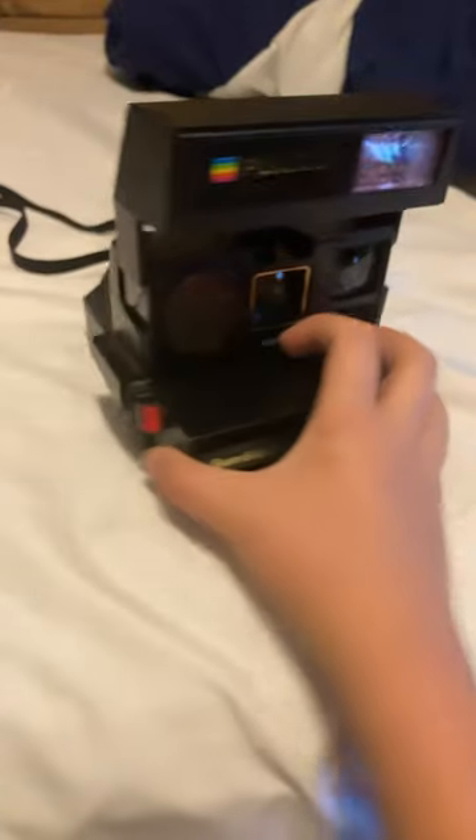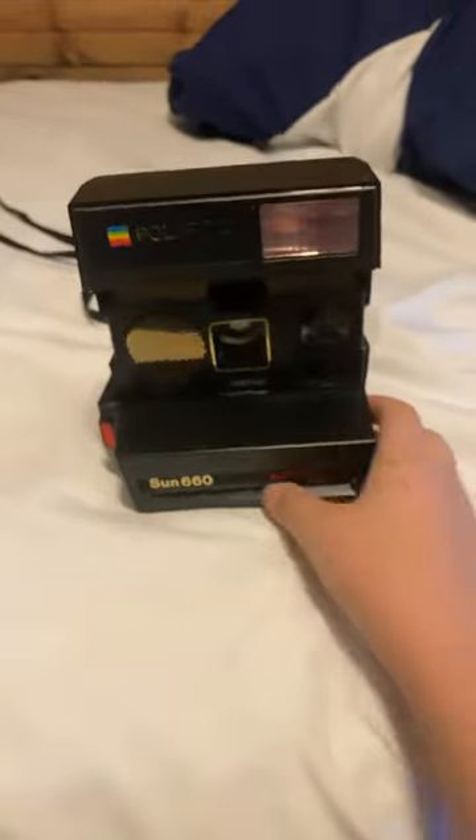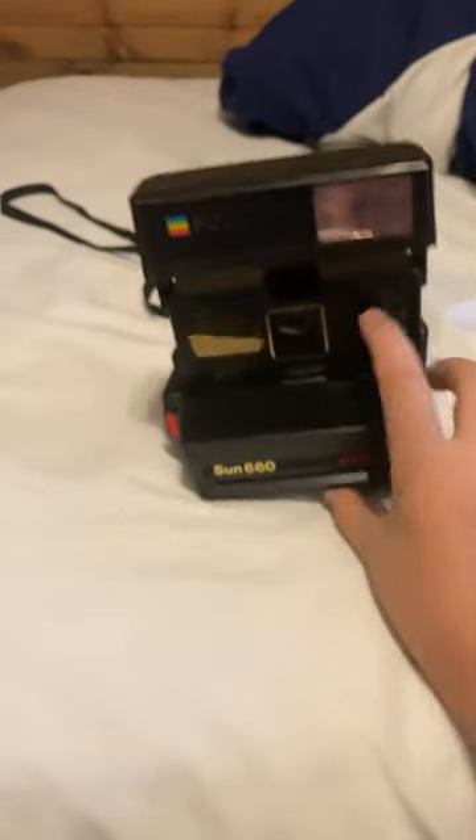Today, it's a pretty nice camera. A lady from church gave it to my brother, and I took it from my brother.